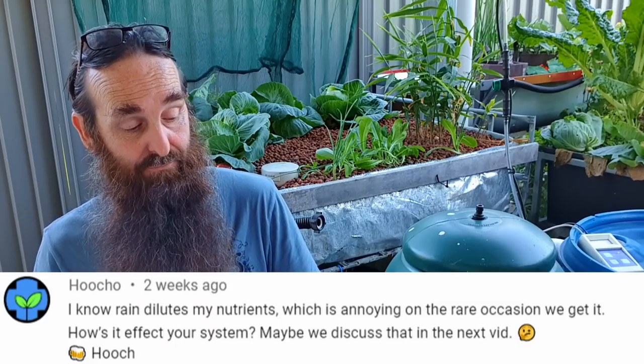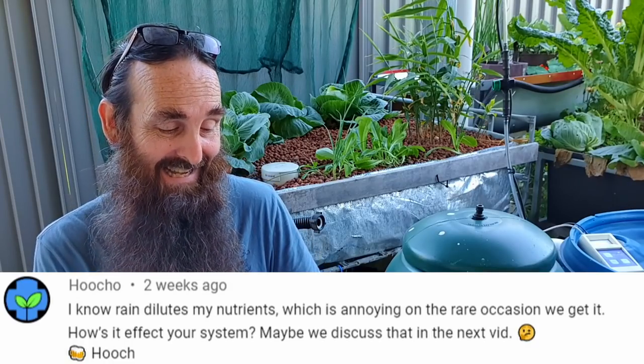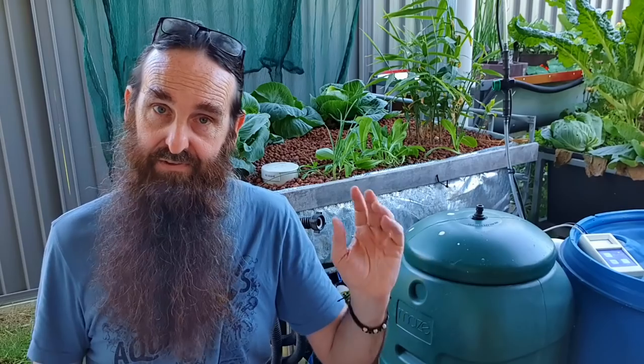Next we have a question from Hucho from the clip before last. Hucho basically said - because I had a lot of rain issues at the time - that he knows rain dilutes his hydroponic nutrients, which is annoying. How does it affect your aquaponics system? Well basically with aquaponics, as long as we're not overflowing water from the system with a massive rain event, there really is no problem whatsoever. We have had water overflow from the system in a couple of recent downpours - what that means is nutrients will be lost as the water escapes.